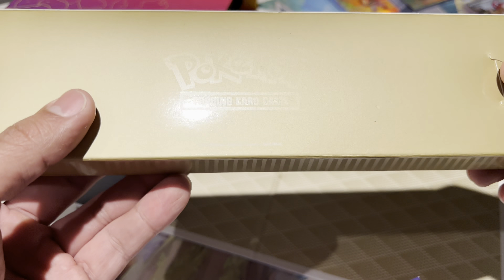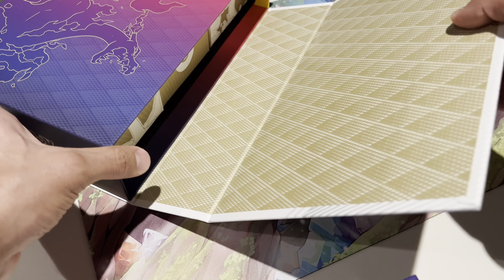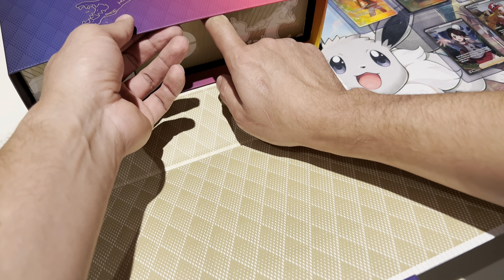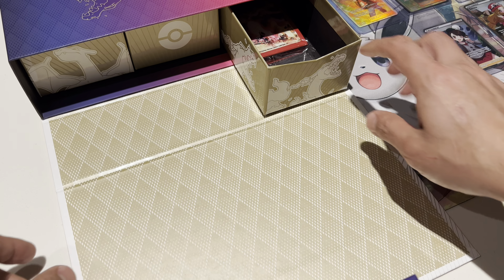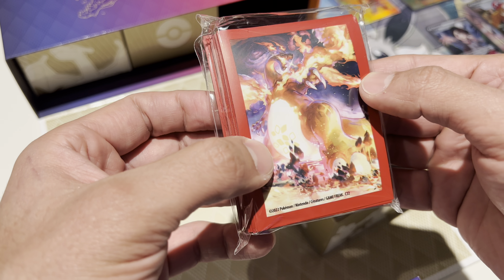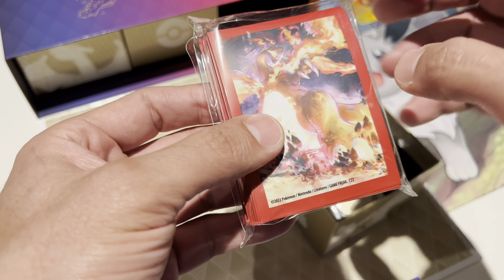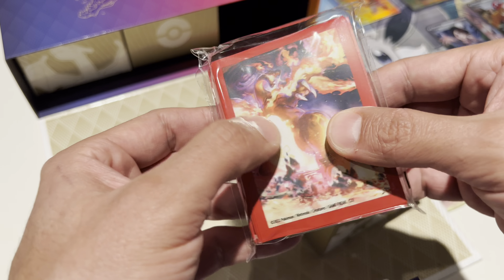This is my first time opening one of these collector boxes. It's pretty crazy how they just have everything so neatly set up. What's in here? Feels like a little book. Oh cool — what the heck, this looks so creepy. Why did they not extend the image to the edges? You guys have seen the other card sleeves but all of them go to the edge of the sleeve — this is so goofy.